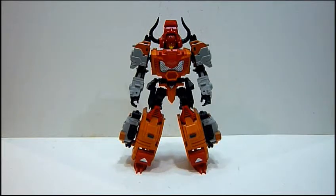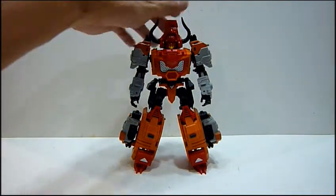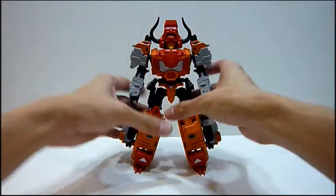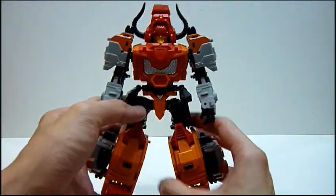Hello everybody, this is Charles. I'm back with another toy review. This time for Mastermind Creations Reformatted R03 Bovis, otherwise known as the Transformers Tantrum from the Predacons. So this is Bovis — I just got him from Metro Toys yesterday.